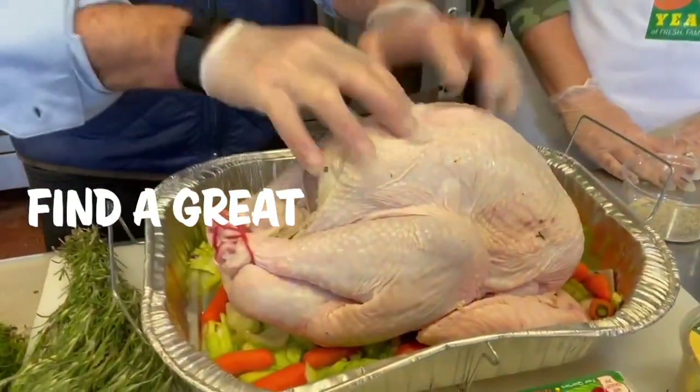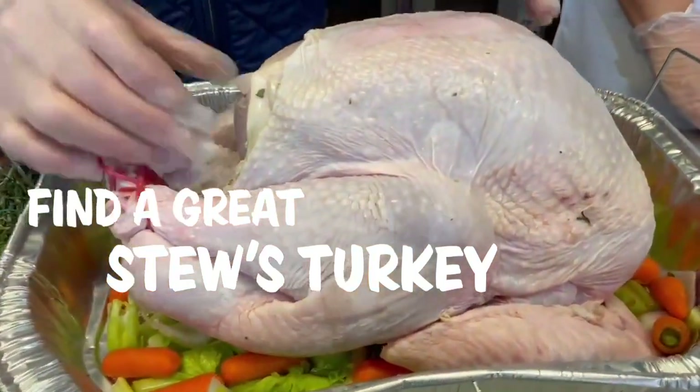We are going to give you secrets for the best turkey. Find a great turkey — we have great turkeys at Stew Leonard's, you don't even have to blink.